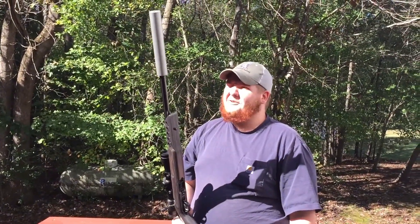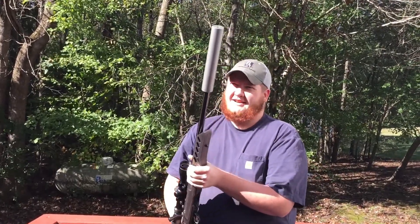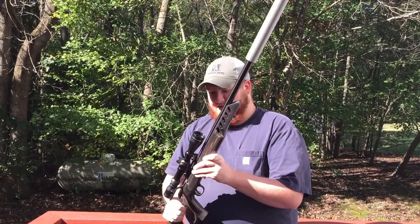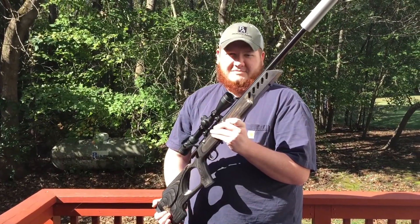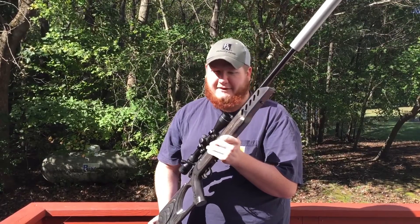I think I've got a new addiction with these suppressors. This is my first one and I just kind of fell in love with it. If you guys are looking at these Ruger American Rimfire rifles, go ahead and get yourself one. It's probably the most accurate .22 bolt gun that I've ever held in my entire life.